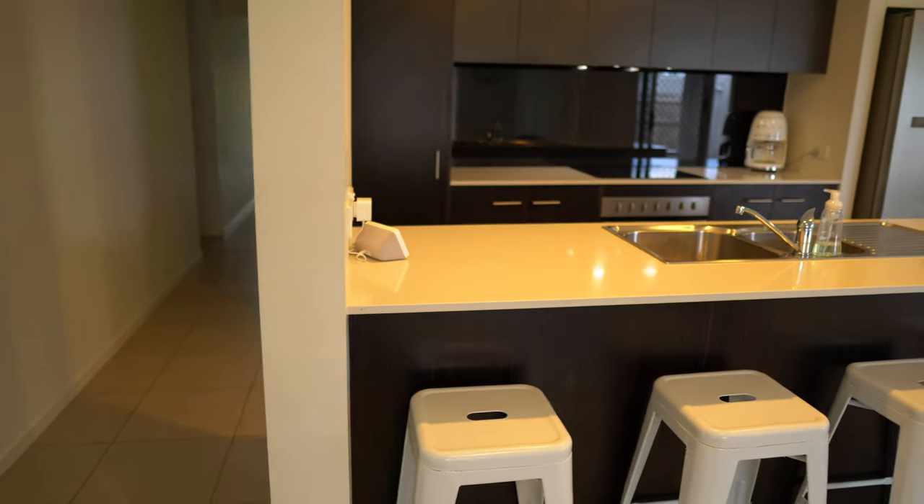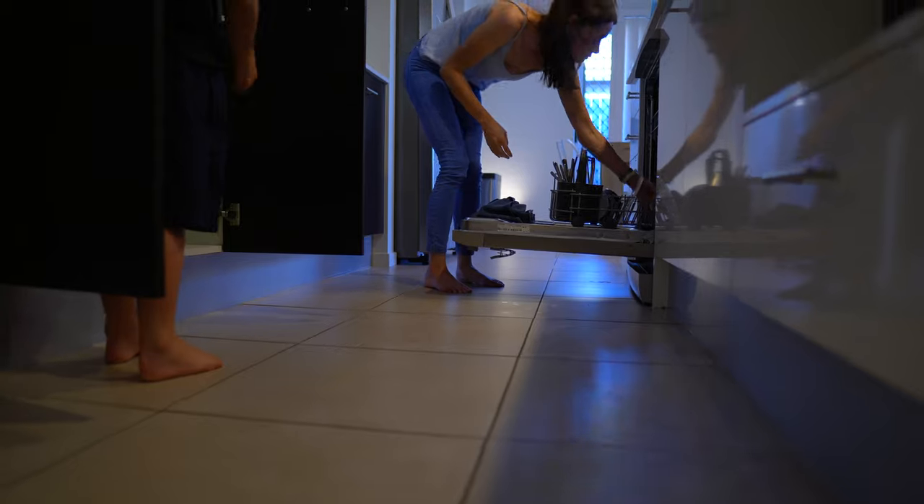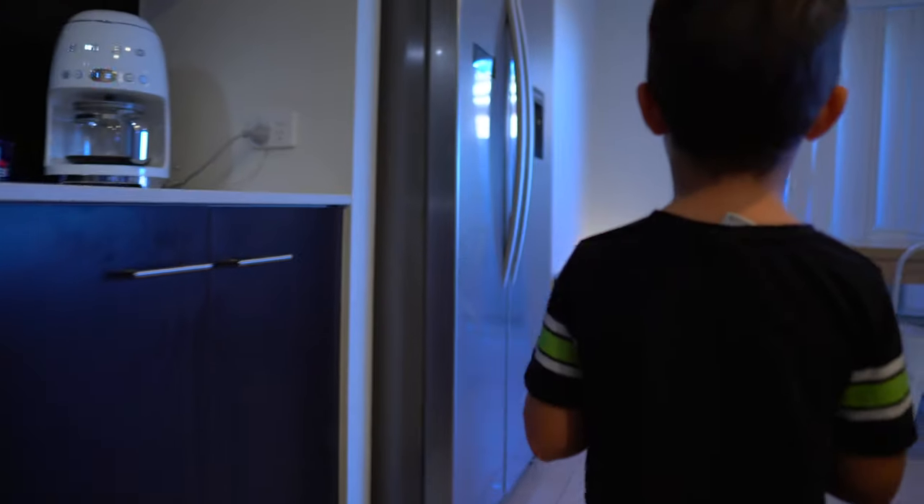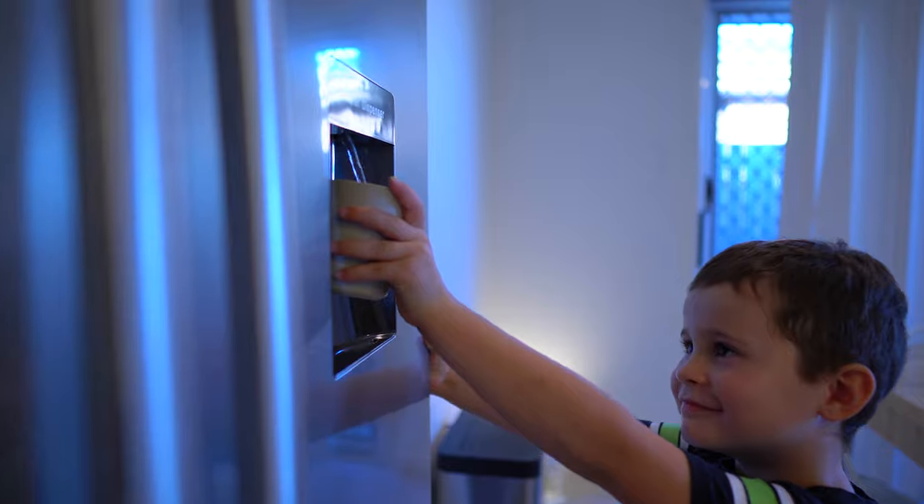Sometimes my kitchen feels like a Grand Central Station. We have a lot of coming and going. I have a lot of people in my family who eat a lot of food and we are very busy. If you are like me and would like to see how I make it work with a minimalist kitchen so I can stay ahead of the mess, come and I'll show you how I do it.